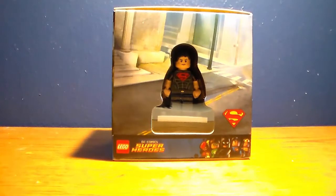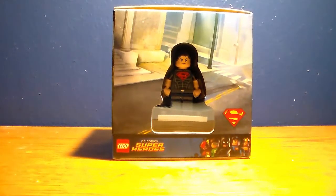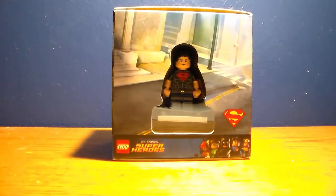Hey, what's up you guys, Mr. Moth here and welcome back to another LEGO review on my channel. Today we're reviewing the LEGO Target exclusive cube that came in 2014.